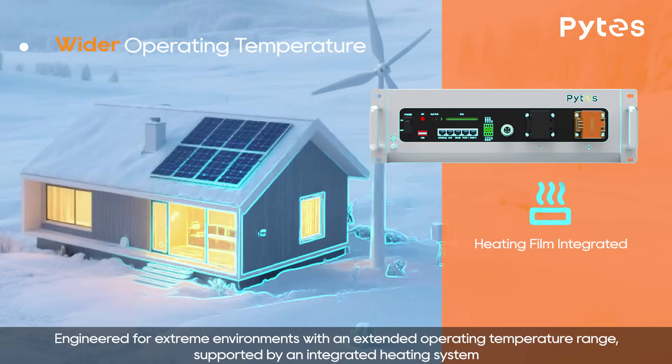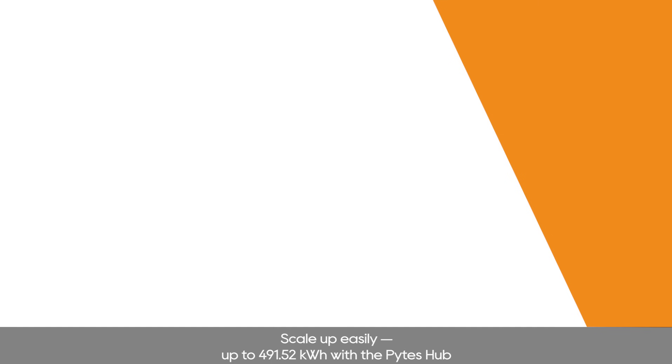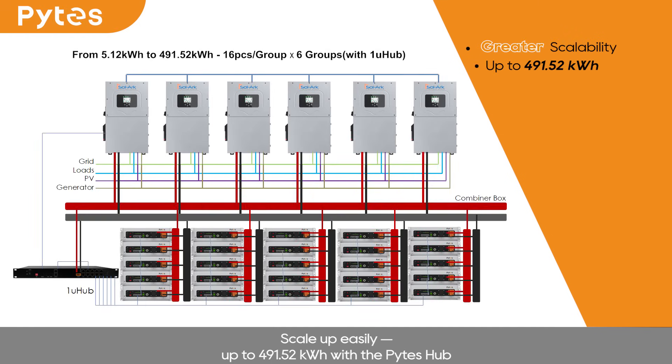Engineered for extreme environments with an extended operating temperature range, supported by an integrated heating system. Scale up easily — up to 491.52 kWh with the Pite's hub.